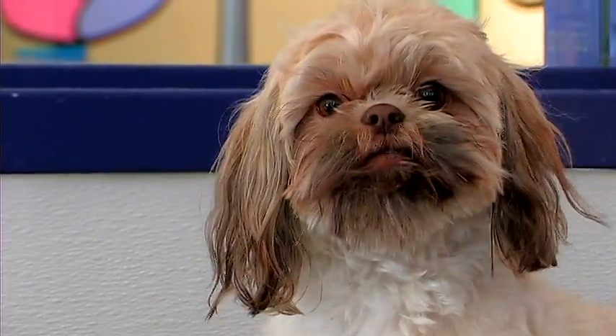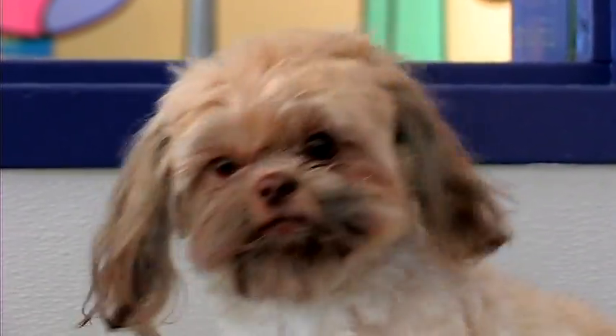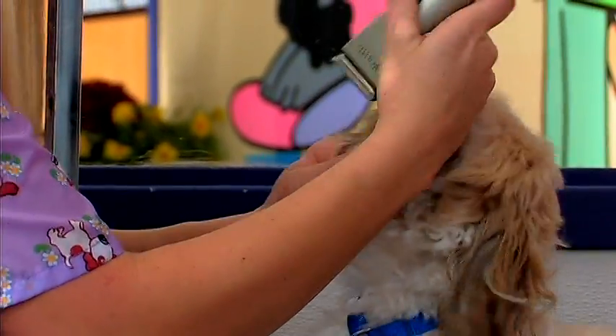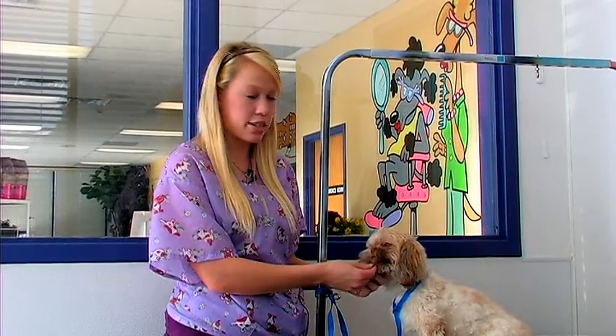For in between their eyes, Shih Tzus have a short nose. You'll want to get a number 40 blade and shave in between their eyes. Be very careful around their eyes to make sure that you don't cut their eyes — those are very sensitive.